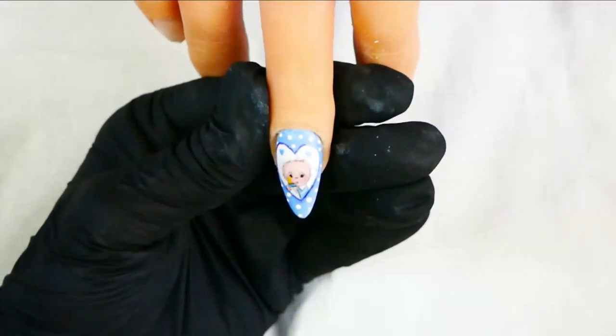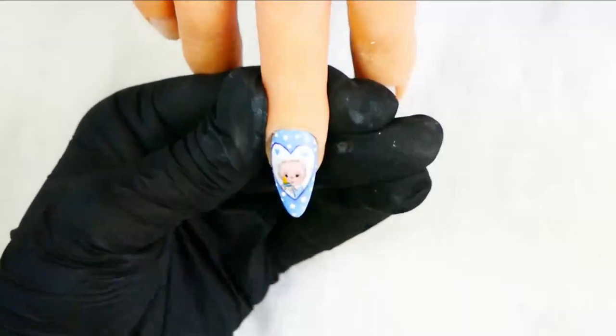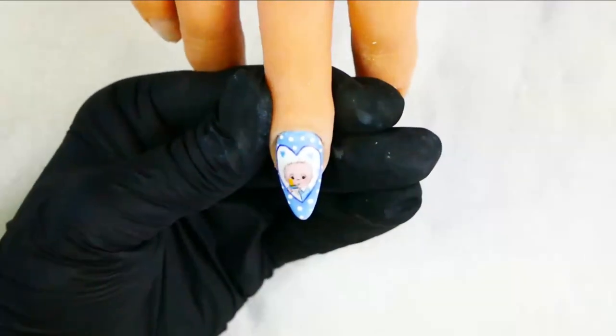If you find that your line isn't thin enough or defined enough, you can clean it up with a clean brush and just go around and tidy it up before you cure it.